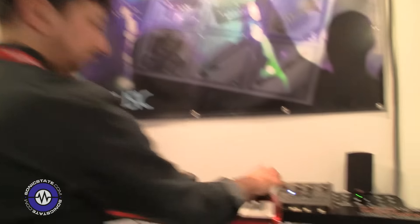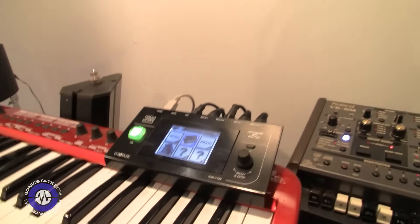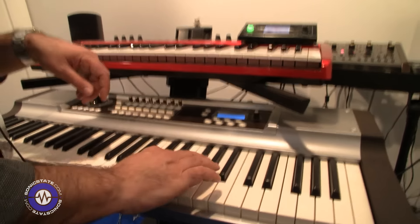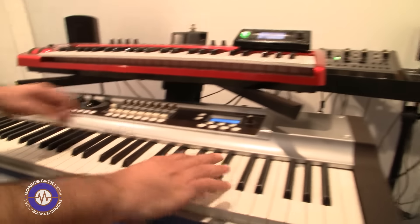So people can use their favorite keyboard that maybe doesn't have those kinds of features? Yes, I think this is useful for a live situation where you need to change sounds immediately on the spot. It does program change as well? Yes, you can send program change and ramp up all control changes. So you can blend — for example, you can do a crossfade.